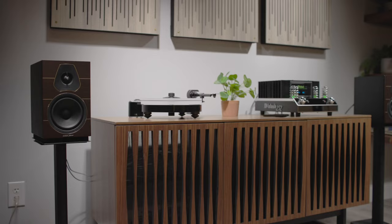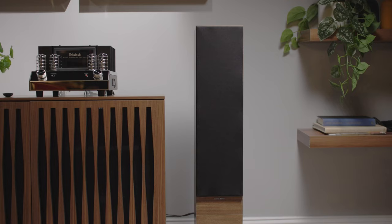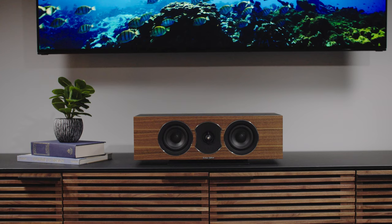There are five different speakers in the Lumina series. There are two bookshelves, two tower speakers, and a center channel, so you can build a complete surround sound system out of Lumina speakers. Using Roman numerals, the bookshelves are named one and two, and the tower speakers are three and four.